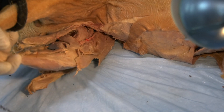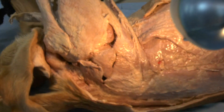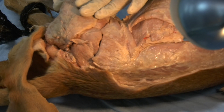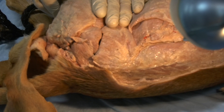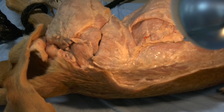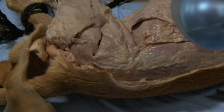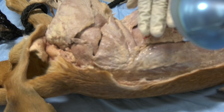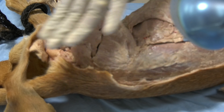Now let us go back to the lateral aspect of the limb. Here, first, we want to look at the muscle that is located on the cranial lateral aspect.